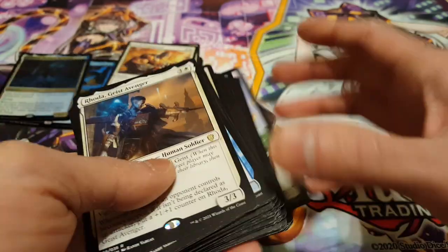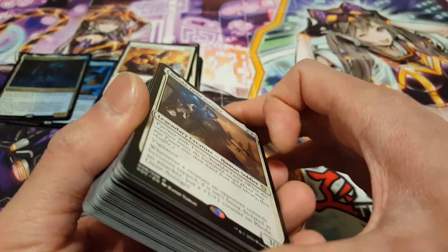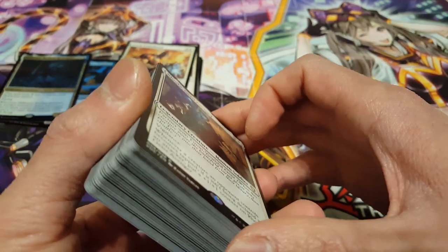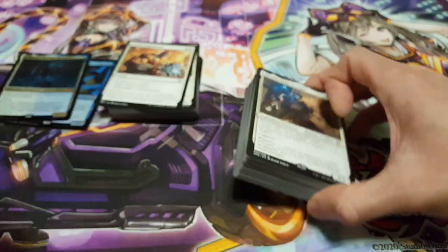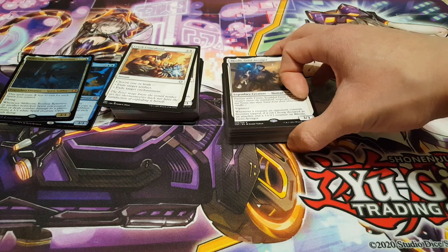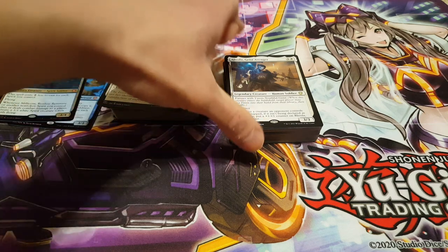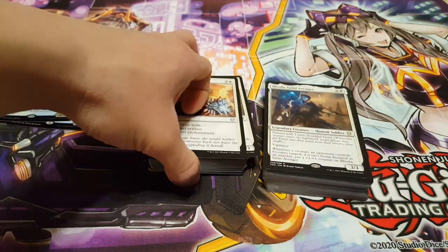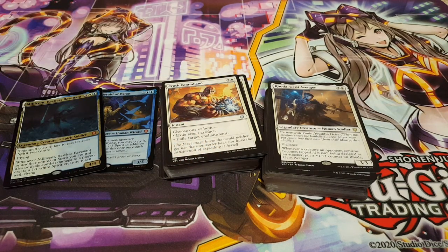One of the reasons I'm getting into Commander is that I know a few mates who are already veterans in Magic and Commander in particular, and they've just been encouraging me to get into it. So I figured I may as well give it a go while I can. This has just been a really fun experience opening things up. Thanks for joining me today — I hope to see you again next time.